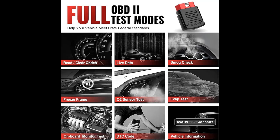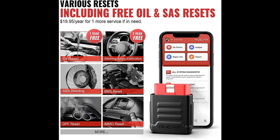Nine languages are supported: English, French, Spanish, German, Russian, Italian, Portuguese, Polish, and Japanese — and can be chosen freely as you want.